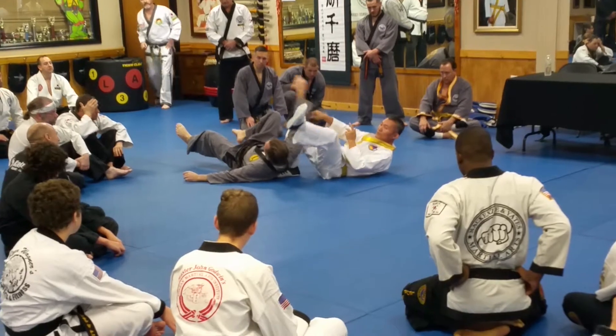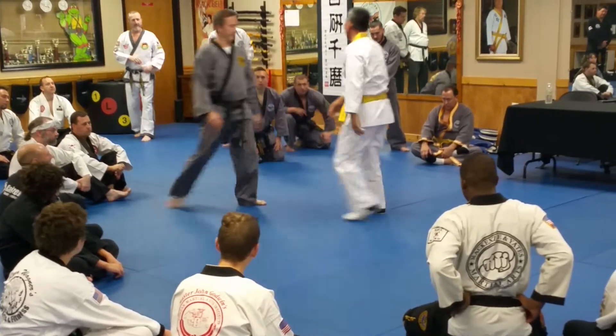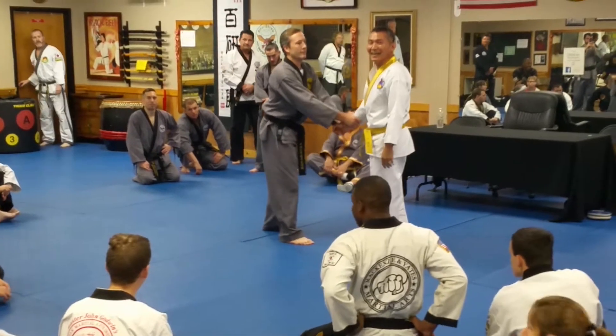All right. One more time. Grandmaster Kim, I think he's going to make an entrance.